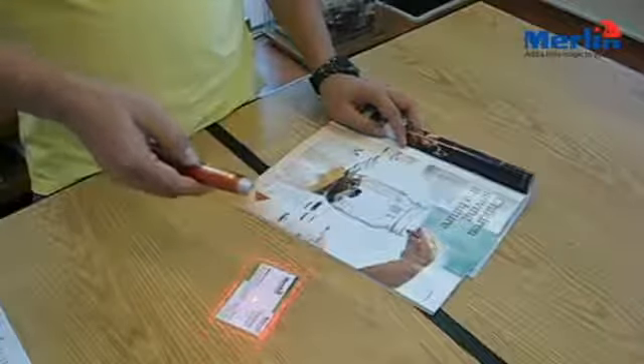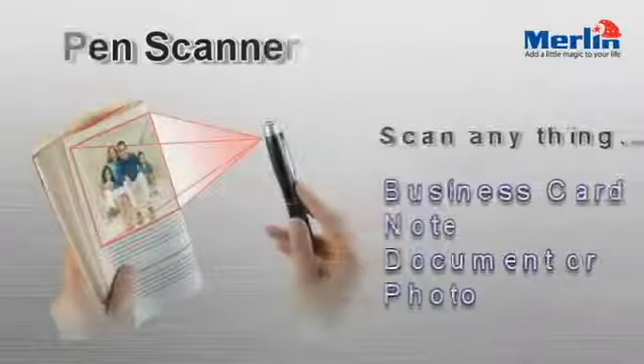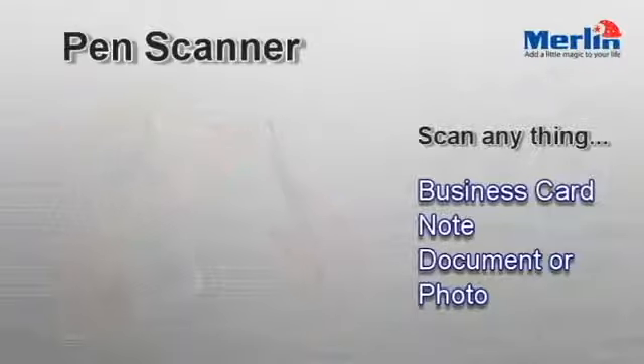I'll show you how it works. Just point the Merlin Pen Scanner at anything you want to scan and it will draw a list. Simply press the Scan button once more and that's it. Any business card, note, document or photo that you point at will be scanned instantly.